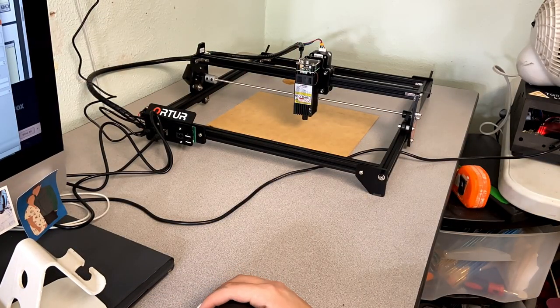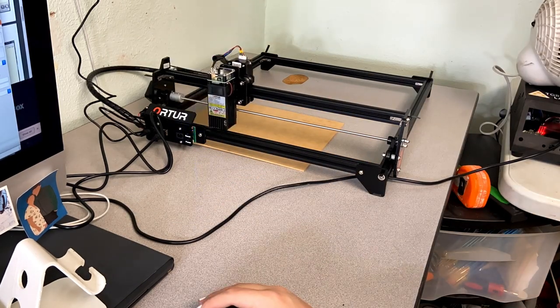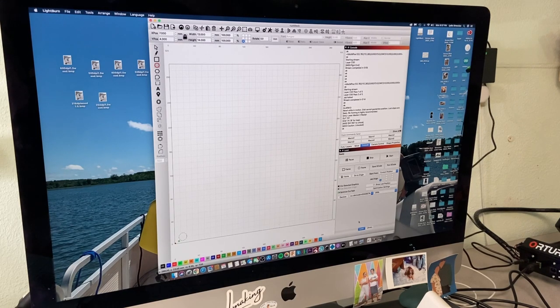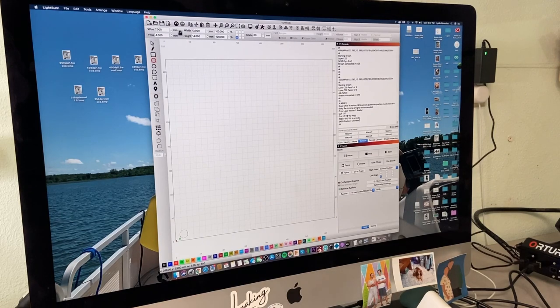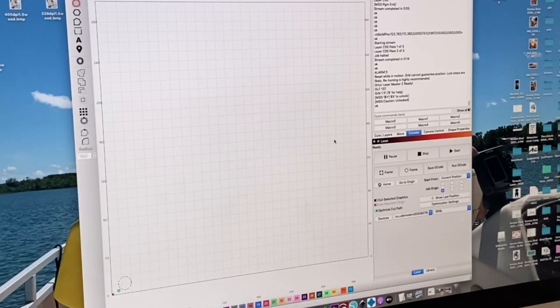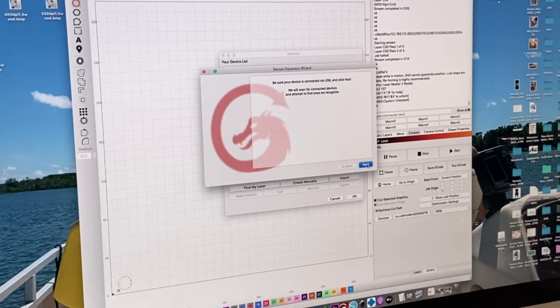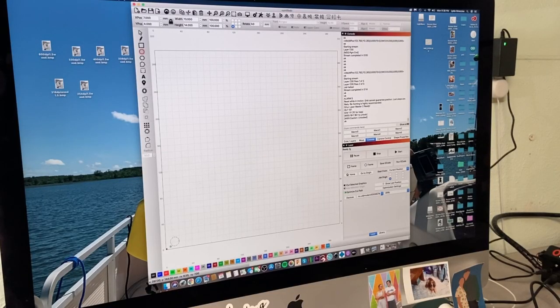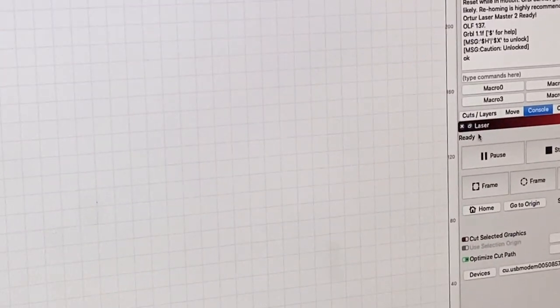Next I'm just plugging it into my computer and connecting it to LightBurn, which you guys will find out how to use in a second. I'm just making sure the laser powers on and I've built it correctly. So now we will go on to how to focus the laser. Once everything is connected and powered up and your laser is connected to your computer, all you have to do is open up LightBurn software. It is free for a month, then you can pay $40 for the entire software — it's really awesome, great software, definitely invest in it. To connect your laser, go down to Devices, then go to Find My Laser, go through the steps and it will find your laser. It is going to be a GRBL laser and once connected, you'll be able to see it say Ready.